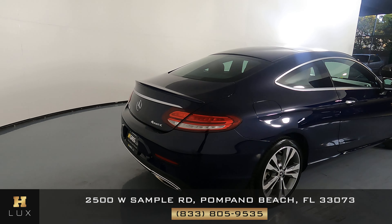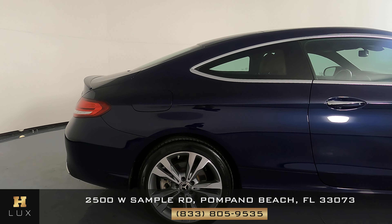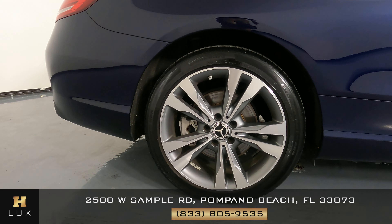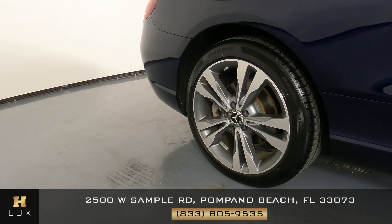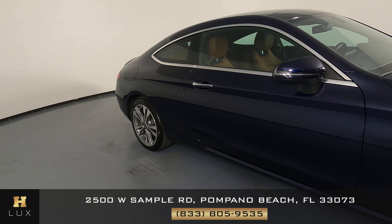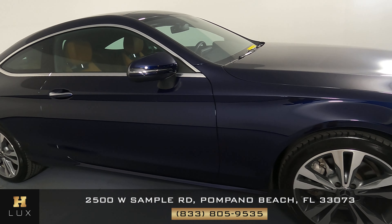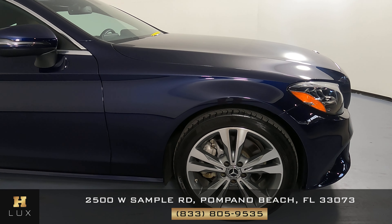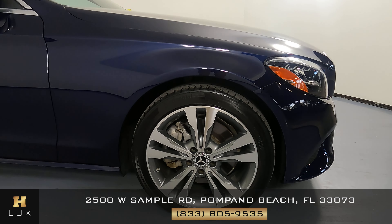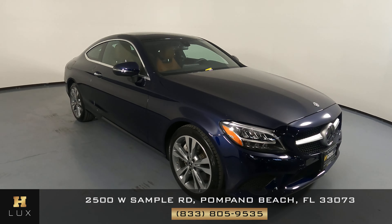Let's move on to the passenger quarter panel and wheel. This quarter panel looks perfect, I'm not seeing any scratches, and the wheel has no curb rash. Let's move on to the passenger door. This door is in good condition, I do not see any scratches or any dents. And now the last fender and wheel. This fender looks perfect, no scratches, no dents at all, and the wheel has no curb rash. So the exterior of this car is in excellent condition.